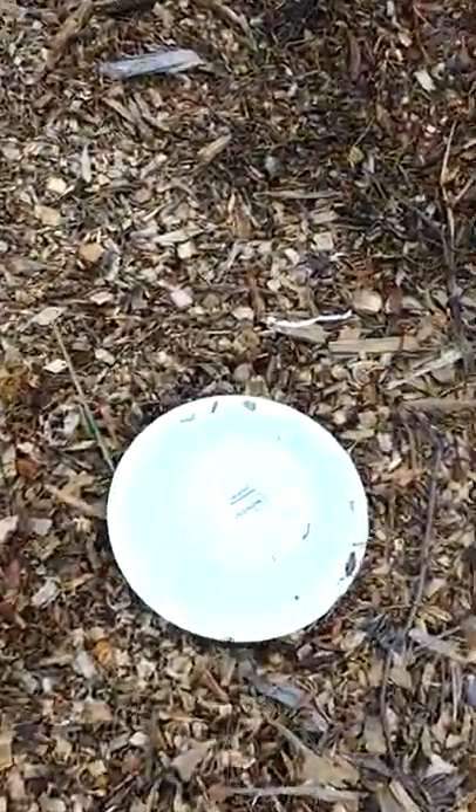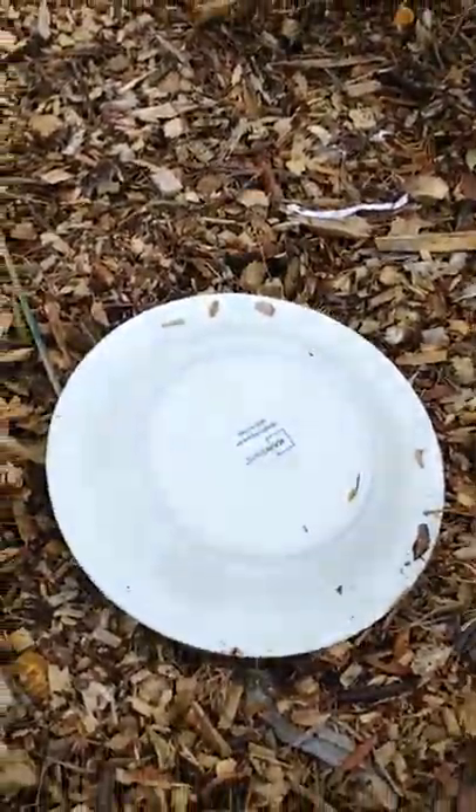What's up friends — you got slugs munching on your plants? We'll take care of that, let's check it out. Is that a plate in the garden? Yes, yes, but it does have a purpose. Going in a little closer.